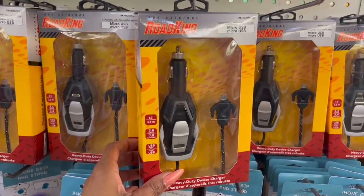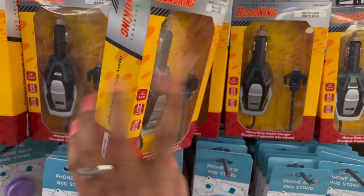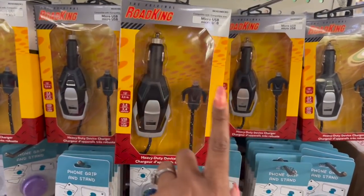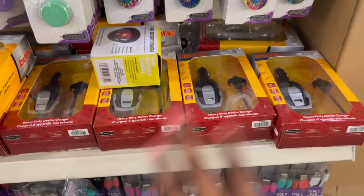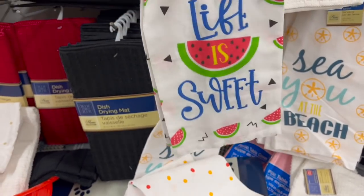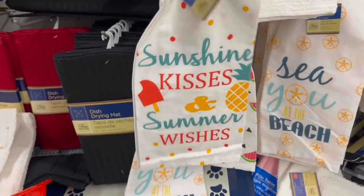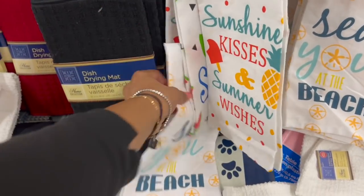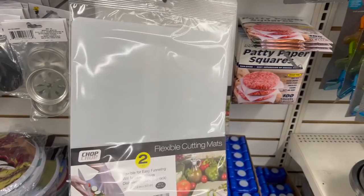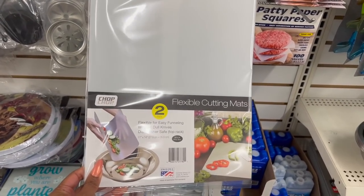This is the original Road King — it has a micro USB so you can charge your iPhone and regular phone or iPod. $1.25 — not a bad deal, definitely name brand. And they brought back the flower sack towels — 'Life is Sweet' with watermelons, 'Sun Kisses and Summer Wishes,' and 'See You at the Beach.' How cute are these, perfect for summer!